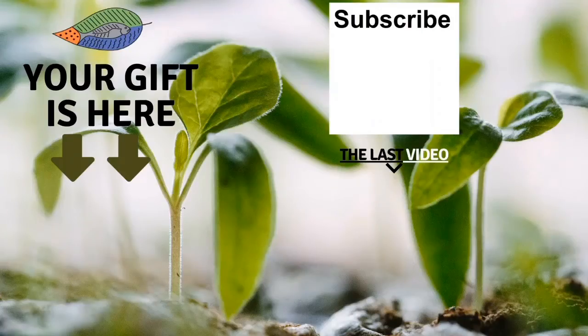Bye bye. Thank you so much for watching the video. I really hope you enjoyed it. Don't forget to get your free gift, you can also leave me a comment below the video, subscribe to the channel, and see my latest video. I really hope to see you soon and I wish you a fantastic success with aquaponics. Have a good crop.